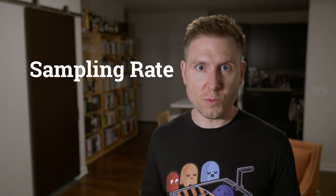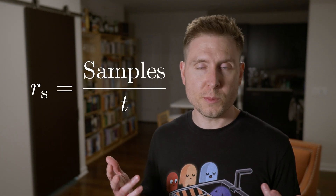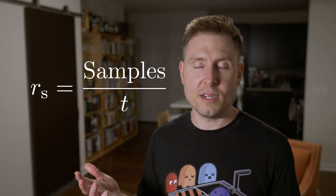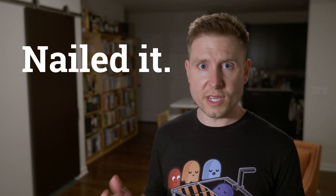Now let's talk about the sampling rate of your scope. The sampling rate is just the number of samples or measurements that your scope can take every second. A 100 mega-sample-per-second scope can take 100 million samples per second. Similarly, a 2 giga-sample-per-second scope can take 2 billion samples every second.